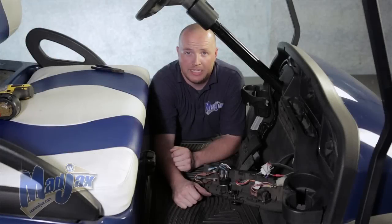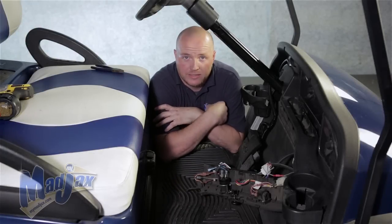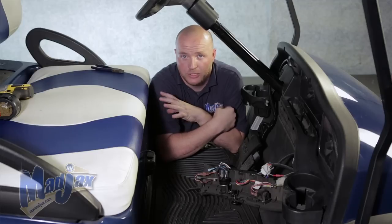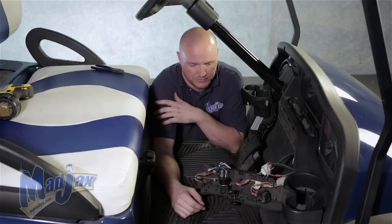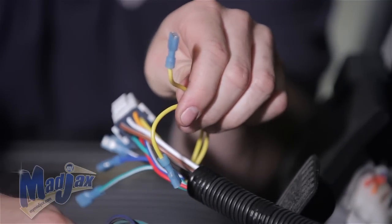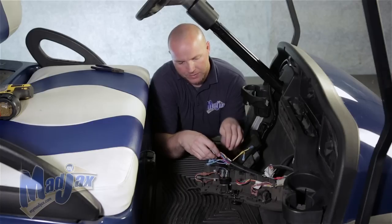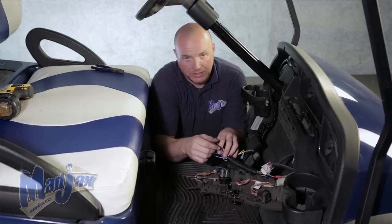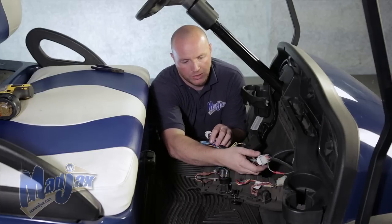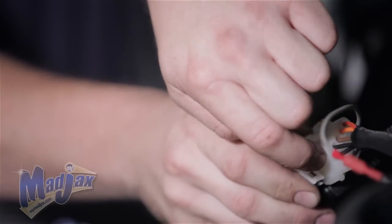Now that we have our dash removed, we're going to attach our upgrade indicator to our harness that's on our cart. First, take the cart and switch it into tow and turn the key switch off. You'll notice that we removed the two yellow wires from our push-pull switch. We also need to unplug our light kit harness from our bucket harness or from your Club Car factory harness.